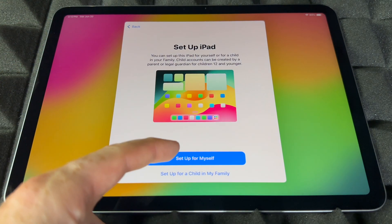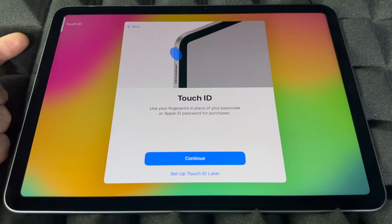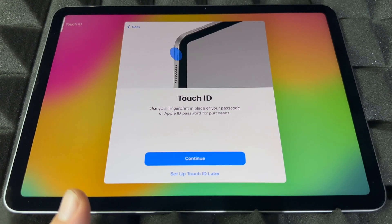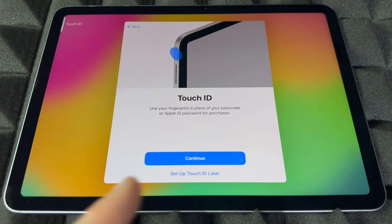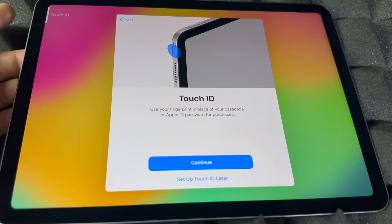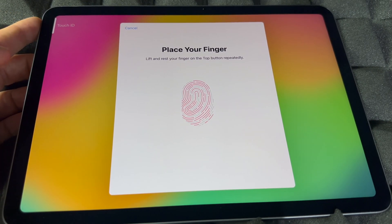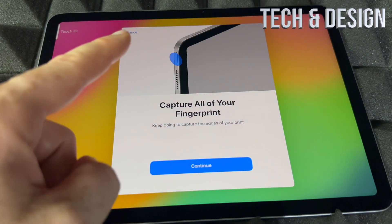Now it's time to set up Touch ID. The new Touch ID button is actually up at the top — it's pretty cool. You can set it up now or set it up later. If you want to set it up right now, go ahead and touch the button, then lift your finger and place it again repeatedly. I'm setting up the Touch ID now — see how I'm lifting my finger and placing it again. Usually it will be your index finger.